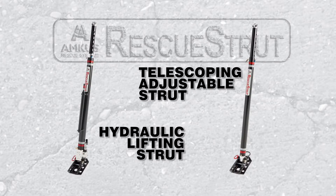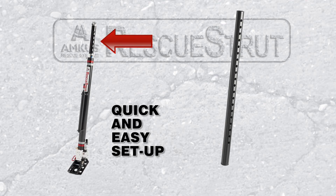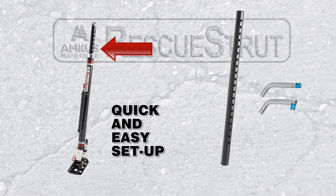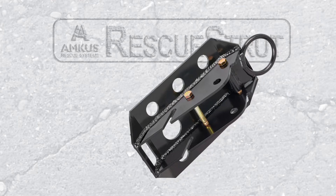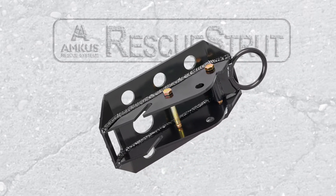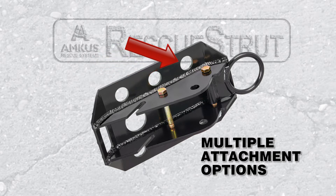The hydraulic lift rescue strut is similar to the telescoping adjustable rescue strut in a number of ways. Both feature the telescoping inner tube with a master lock hitch pin for quick and easy setup, and both have an 8 by 14 inch aluminum tread plate base with a skid resistant surface, as well as pre-drilled holes to accommodate up to 6 one-inch earth pickets to secure the base during setup.